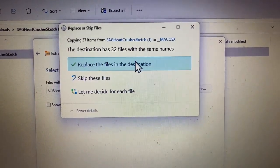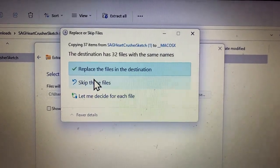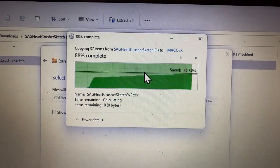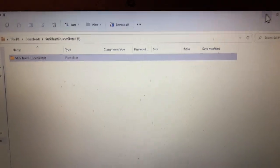I already have it inside my Embrilliance Essentials, so I'm going to hit 'Replace' — I don't want to confuse you with 'Skip.' As you can see it's downloading to my Embrilliance Essentials, so now I can minimize this.